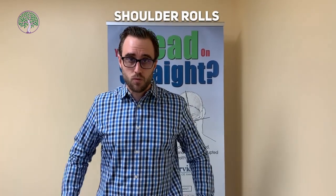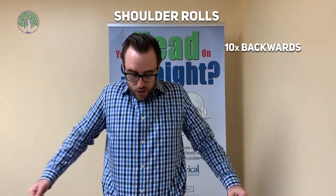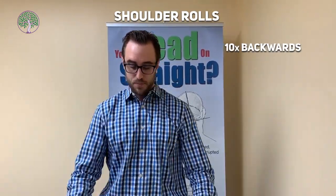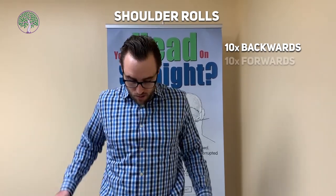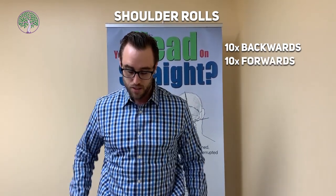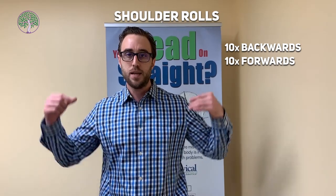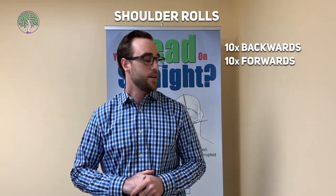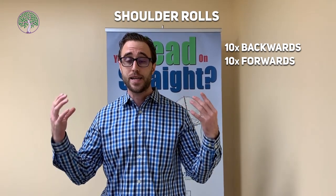Another simple exercise is shoulder rolls. You just roll your shoulders backwards — big shoulder rolls about 10 times — and then go the other way. Just like that, nice and simple. It's going to keep the lower neck loose and the shoulders nice and mobile to take away neck stiffness.